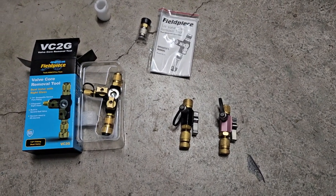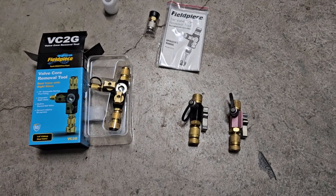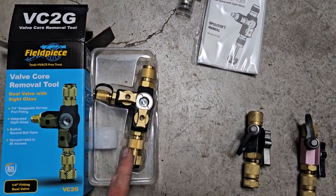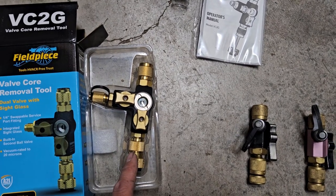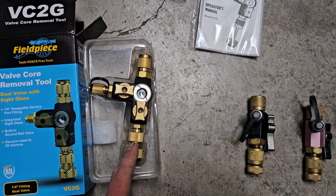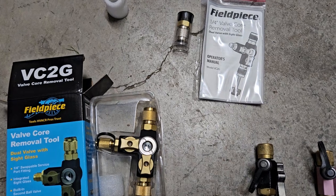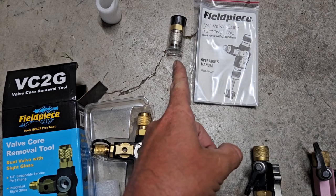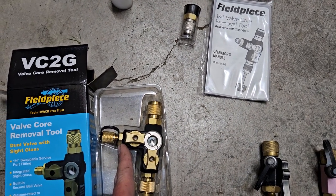I have been waiting months for this field piece VC2G — that's Victor Charlie 2 Golf. I literally bought this from True Tech Tools when they were first released and it just came today. The tracking was good to go but I couldn't track this or figure anything out about it without making phone calls.